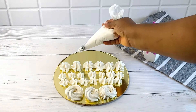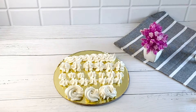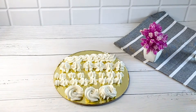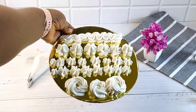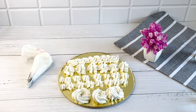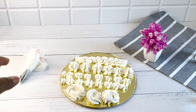Thank you so much for always watching my videos. Please do not forget to share this video — it will help somebody. Share it with your friends and family, and please do not forget to subscribe. Can you see how it looks? It doesn't fall off. See you on my next one — keep watching and subscribing, bye!